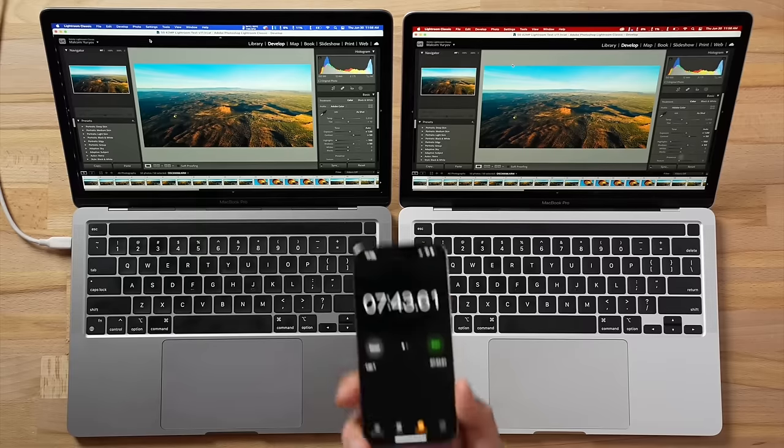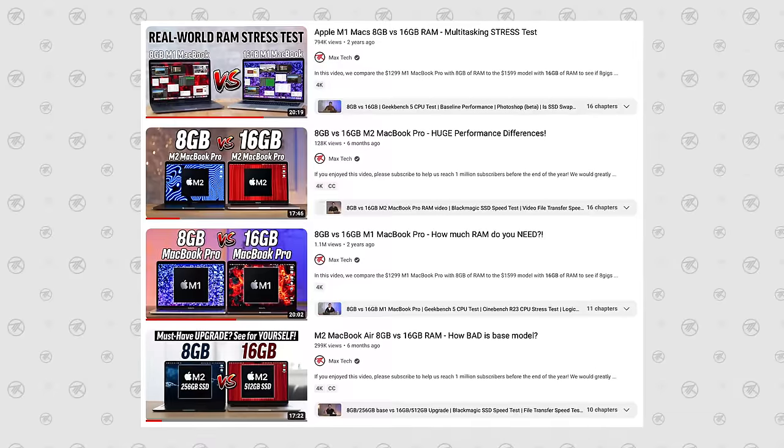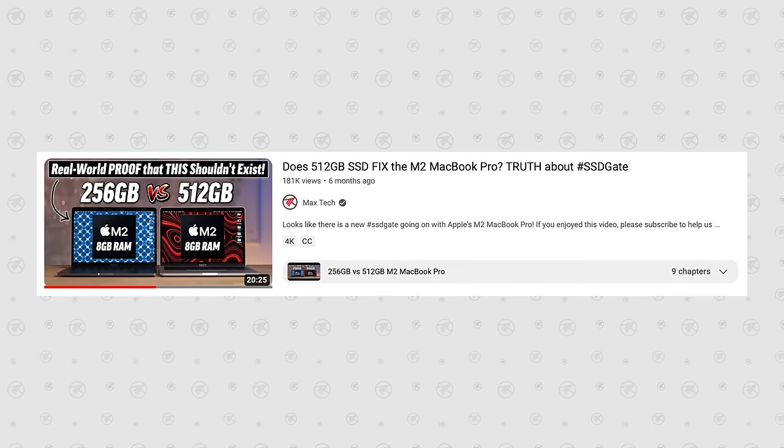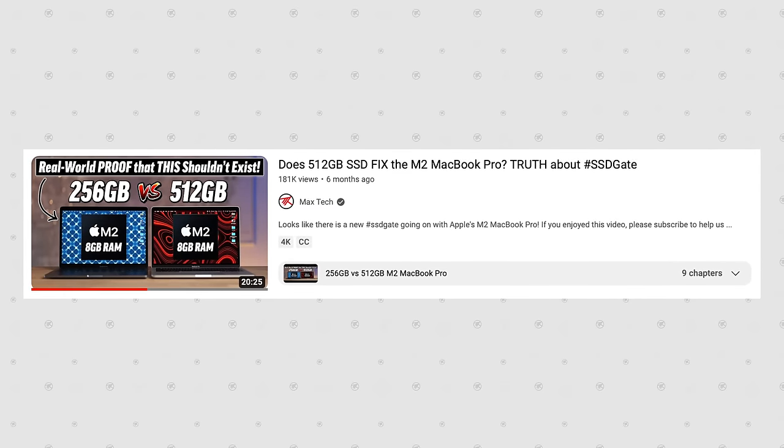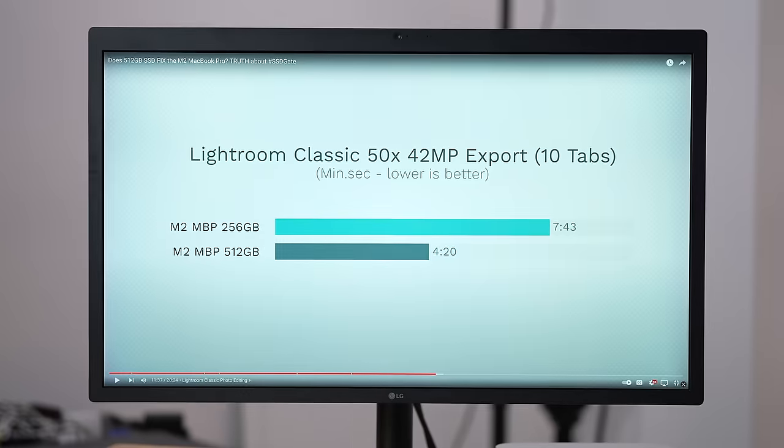The same goes for working with photos — just the difference in SSD made the system almost twice as fast when exporting. It gets way worse if you're running multiple programs, because they use swap memory, and a slower SSD slows your whole system down. We have detailed videos comparing 8GB vs 16GB RAM and 256GB vs 512GB storage, so if you're considering buying a base model or upgrading to 512GB, check those out for a lot of great info and more tests.